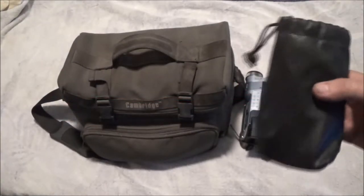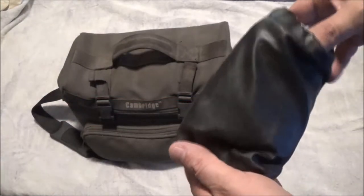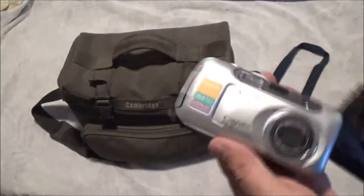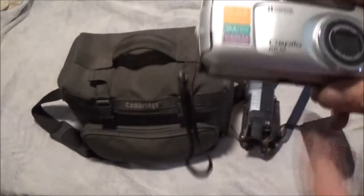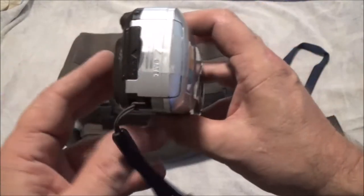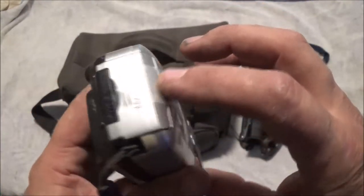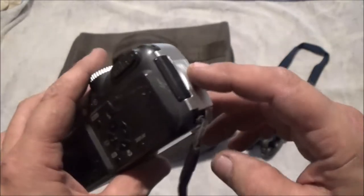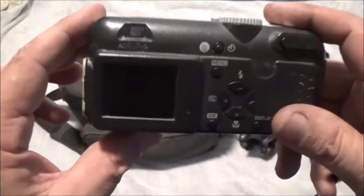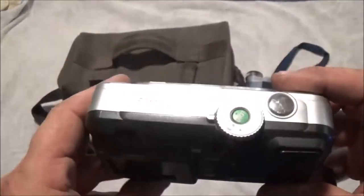This first one we're going to look at still had a memory card in there. We've already checked the memory card out — it's got some stuff on there, some pictures of her mom and her dad. Let's get this taped on here for some reason, but it's a nice little camera. If it still works it will also take video, so we'll check this one out sometime.